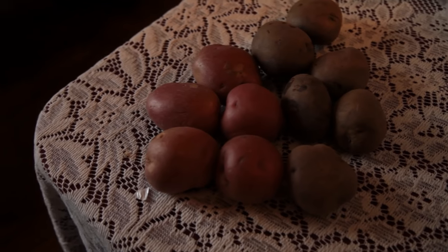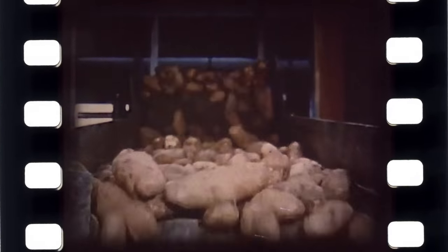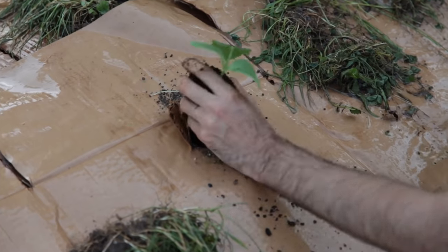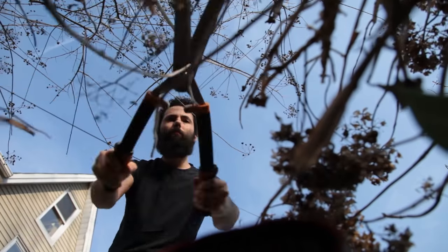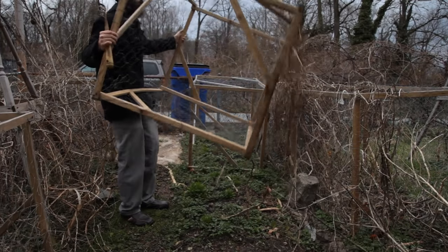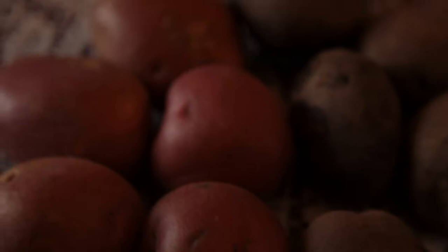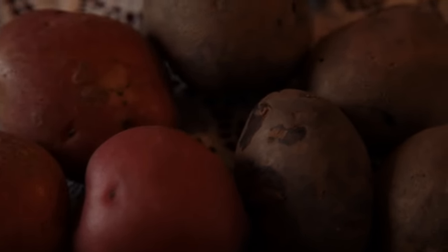I would always put off growing potatoes due to their ubiquitous and inexpensive presence in any grocer's market. With limited garden space, growing potatoes seemed like a waste of precious ground. Yet curiosity got the best of me, and I had to try it. So I'm here to share with you simple ways of growing and not growing a potato.